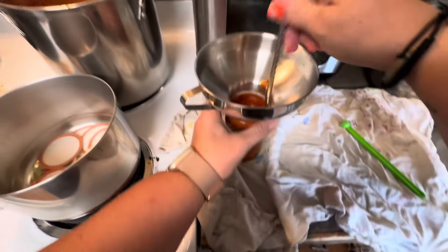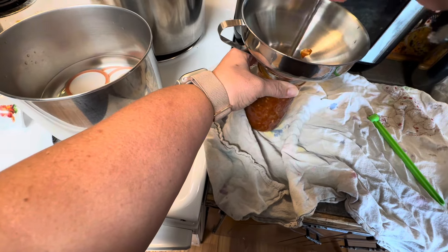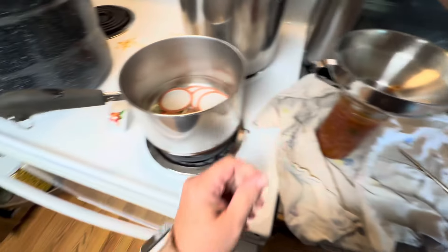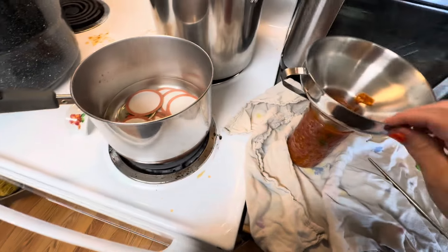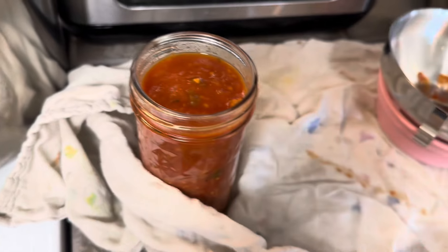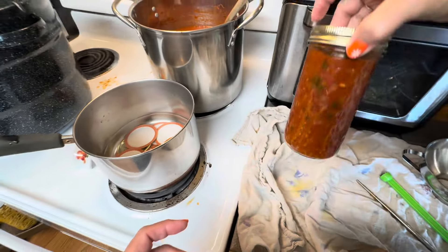Especially with the noodles, it's important to de-bubble — kind of stir it up. See, that gained us some more headspace for more sauce. Wipe the rim.